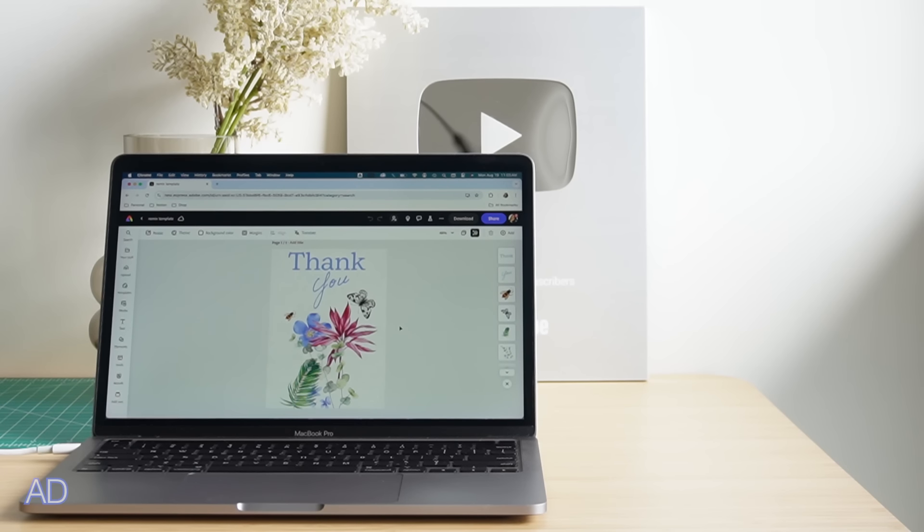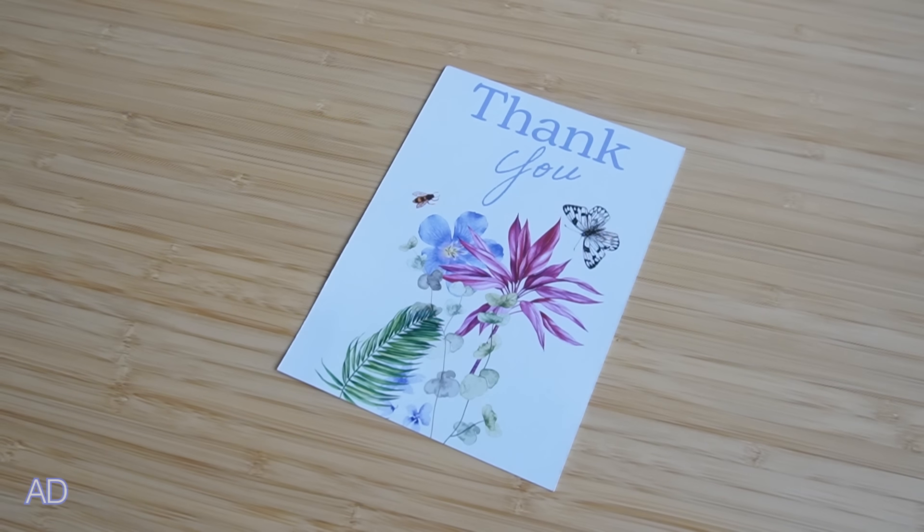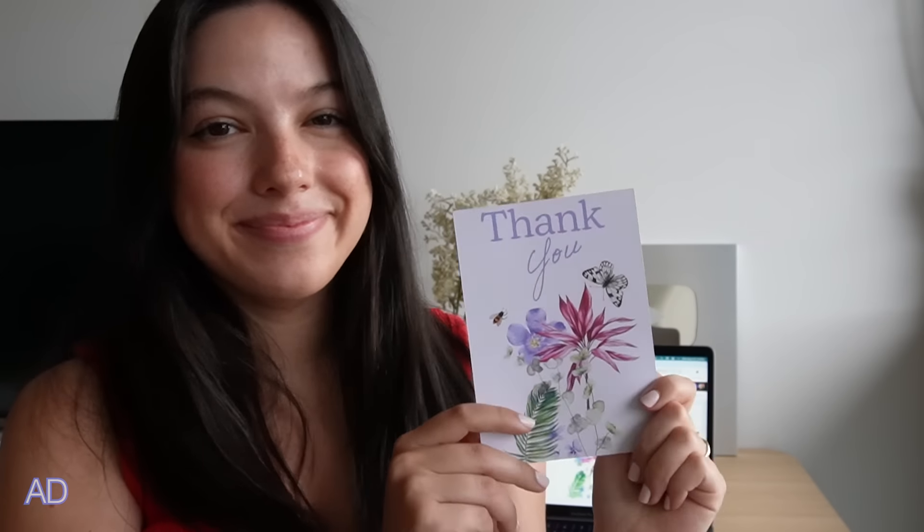The card I've made is now its own template that you can use and remix for yourself. Try it now on Adobe Express and make it your own.